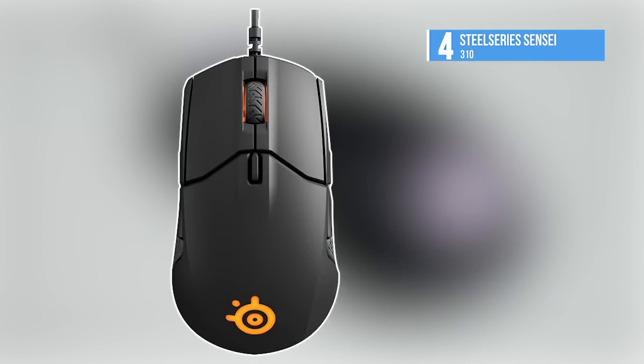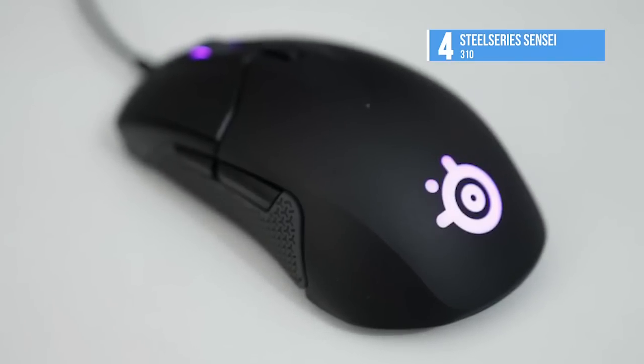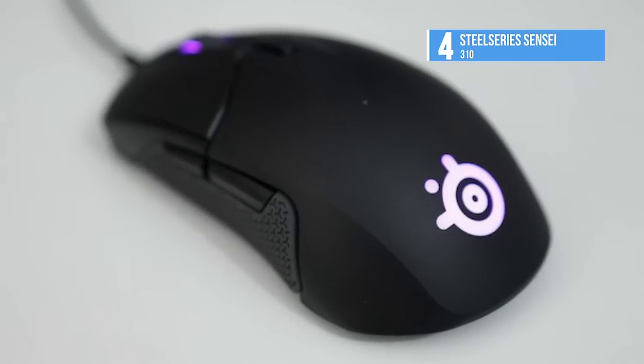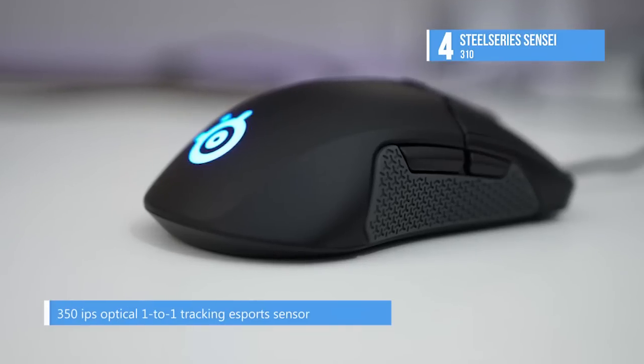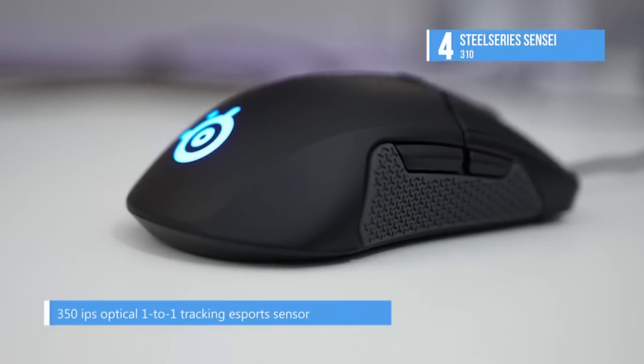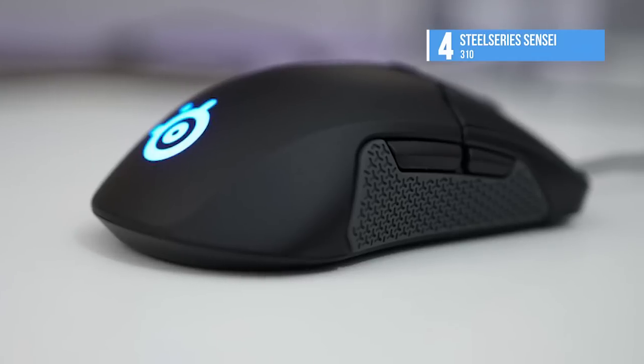Getting things started at number four, the SteelSeries Sensei 310. The SteelSeries Sensei is easily one of the most underrated mice on the market, and it's hard to say why people rate it low. It features a sleek design, excellent software, and full ambidextrous support, which is more than a lot of newer mice can say.